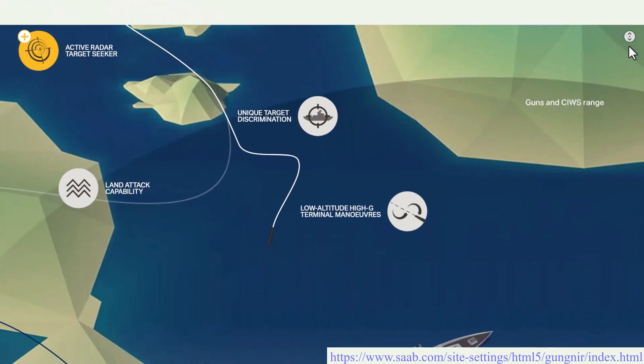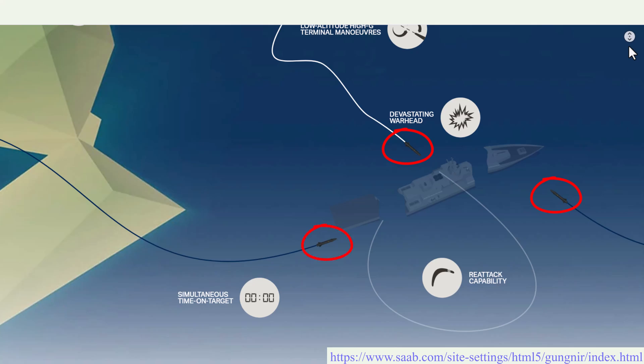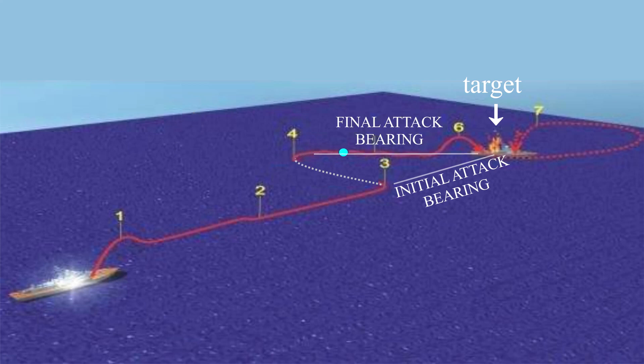If the missile gets fooled by a countermeasure, it can turn around and come back for another try. It can get a fix on the target, switch off the seeker RF and revert to inertial navigation, then fly cross-range to a new bearing from the ship — that's called a dog-leg maneuver — and then turn the seeker back on for the final attack from a different bearing.